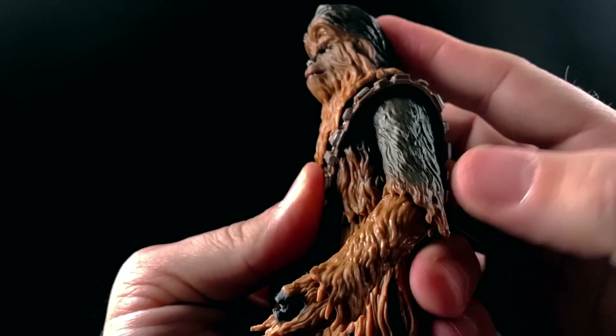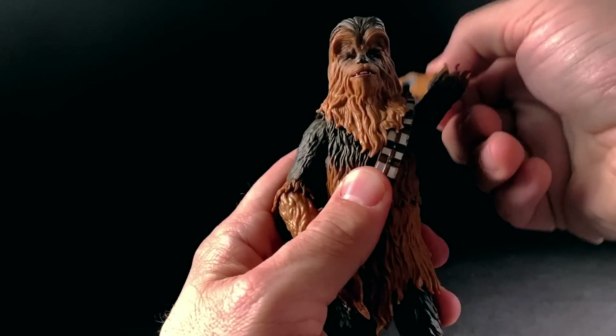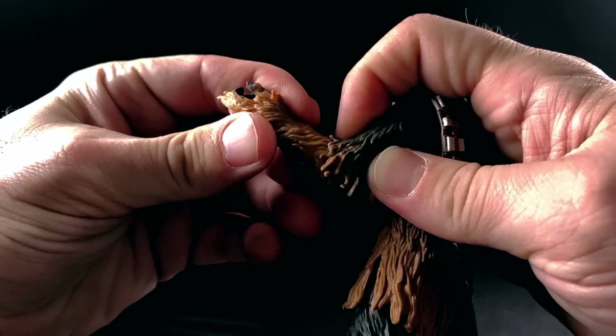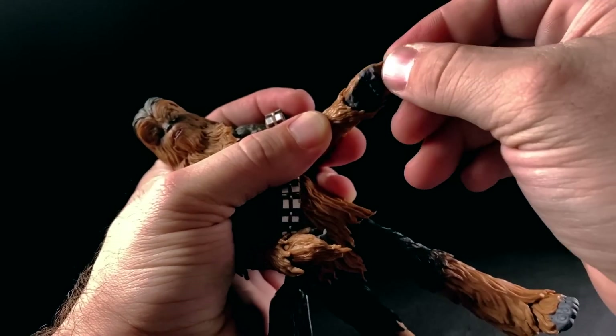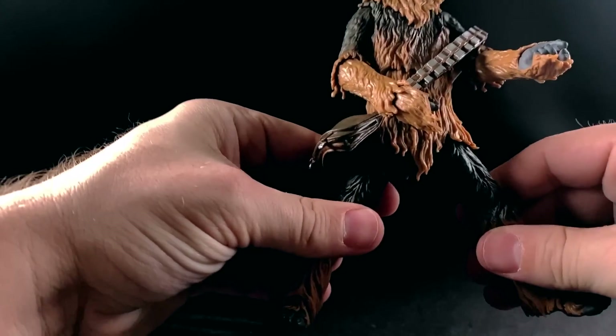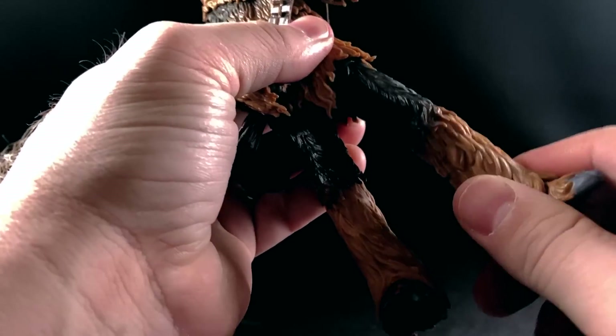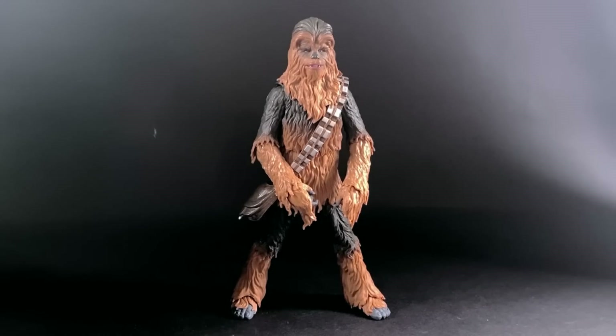Moving on to articulation. I've reviewed this Chewbacca mold before, so this won't be too different. Chewbacca's head doesn't really move side to side — it goes forward just a little bit, back even less. His arm moves out and can rotate all the way around. He has a swivel at his elbow with a very slight bend, definitely not anywhere close to 90 degrees. He has a swivel and hinge at the hands, a torso swivel, legs that go forward and back, a single jointed knee with a rotation, a swivel at the thigh, and a hinge and rocker at the ankle.